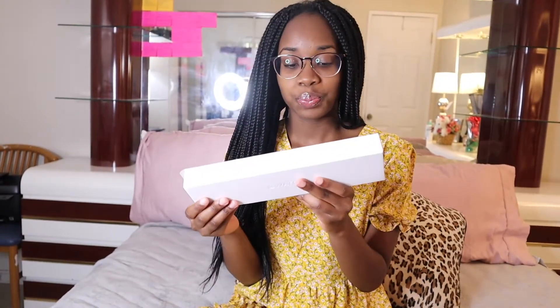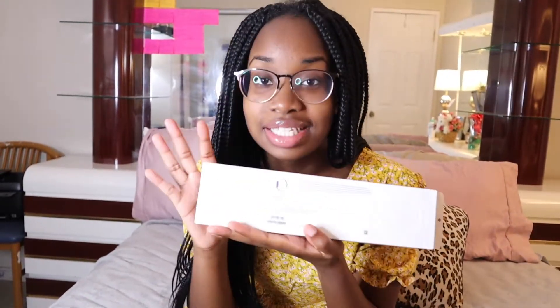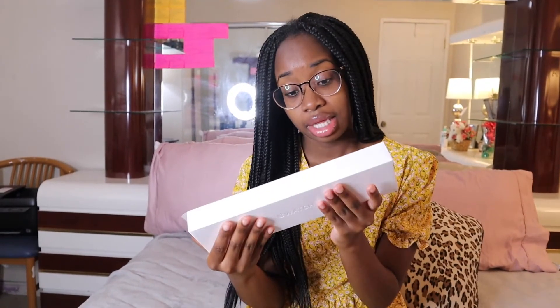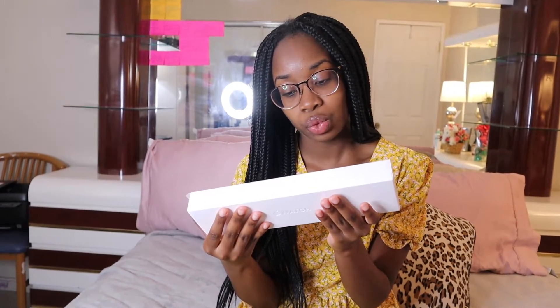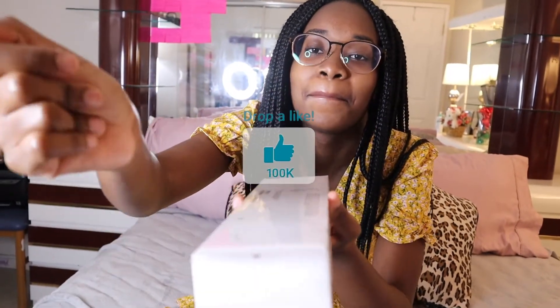So this is the Series 6, 44mm Apple Watch Series 6, and it's in the navy blue color. It comes with a deep navy sports band. Now I feel like I need to buy a dock to charge my Apple Watch.